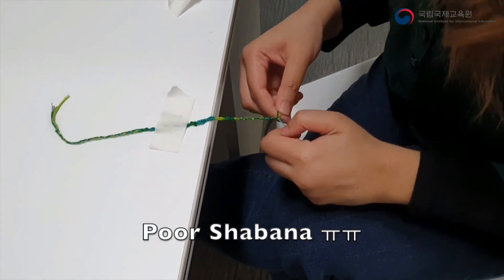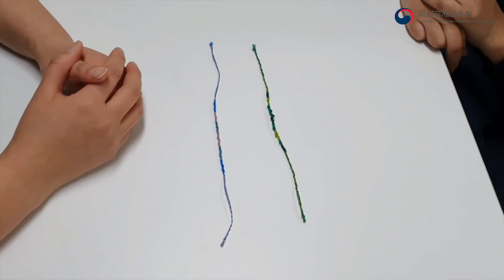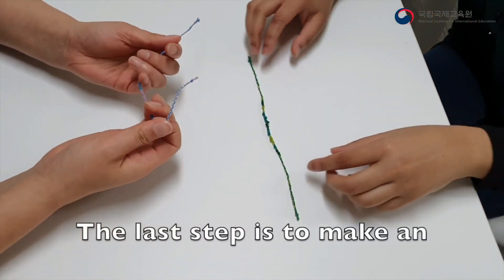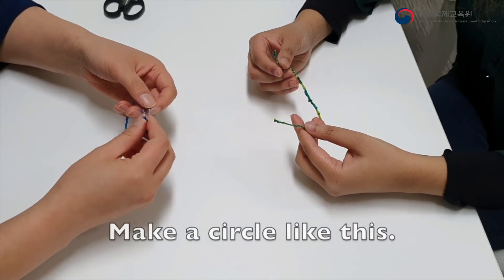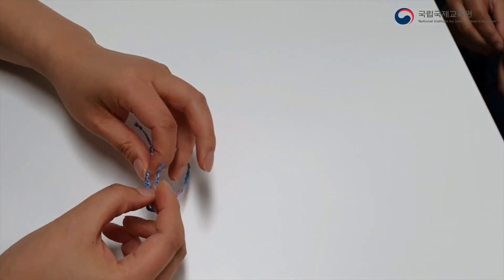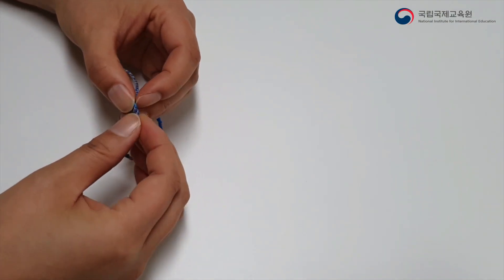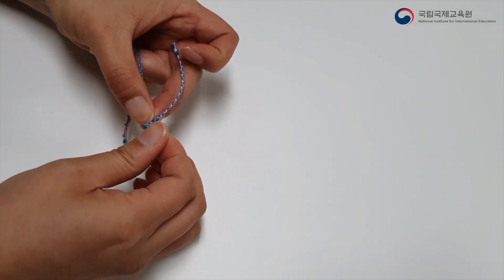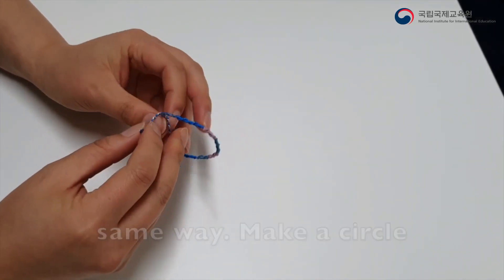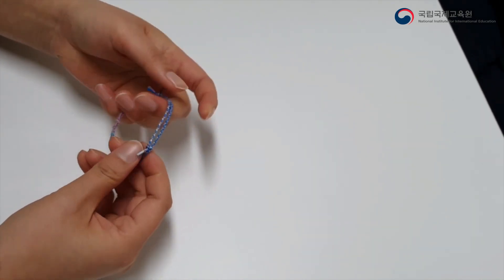Now we are almost finished making the friendship bracelet. The last step is to make an adjustable part. Make a circle like this, and tie. Then on the other side, do the same — make a circle and tie. Then you can adjust the size.